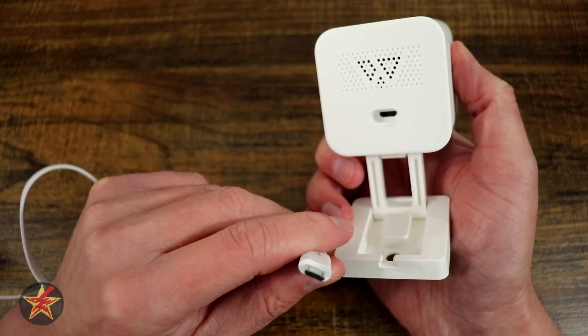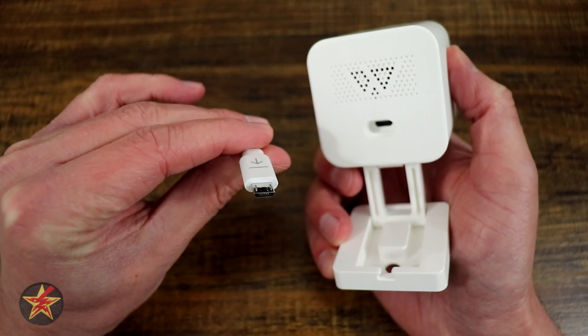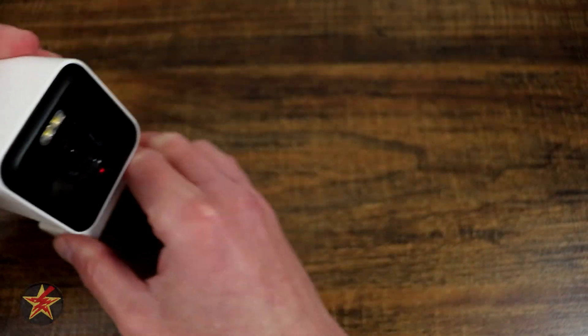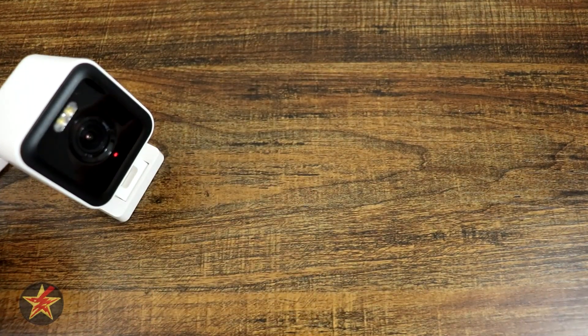Looking at the back, we've got a place to plug in with a handy arrow indicating that this micro USB port goes in thusly. You're going to push that in until you feel it hit home. Then right there you can see that is a red light.